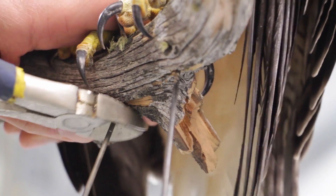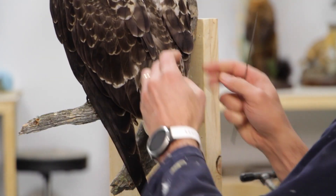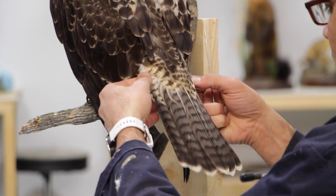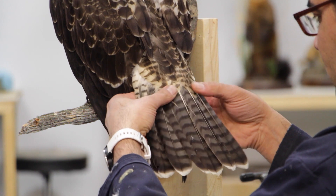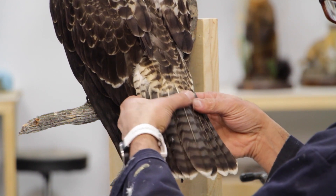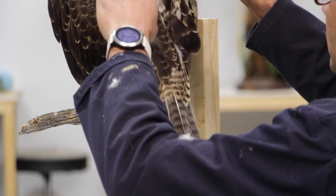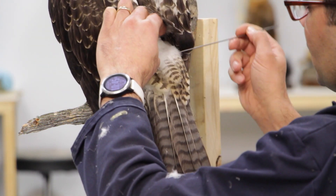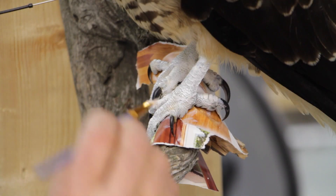Basically what I like to do — just like before, we push these wings under. We figure out if our tail feathers are in the right spot. All 12 feathers are in the perfect order, so we push all these tail coverts up.